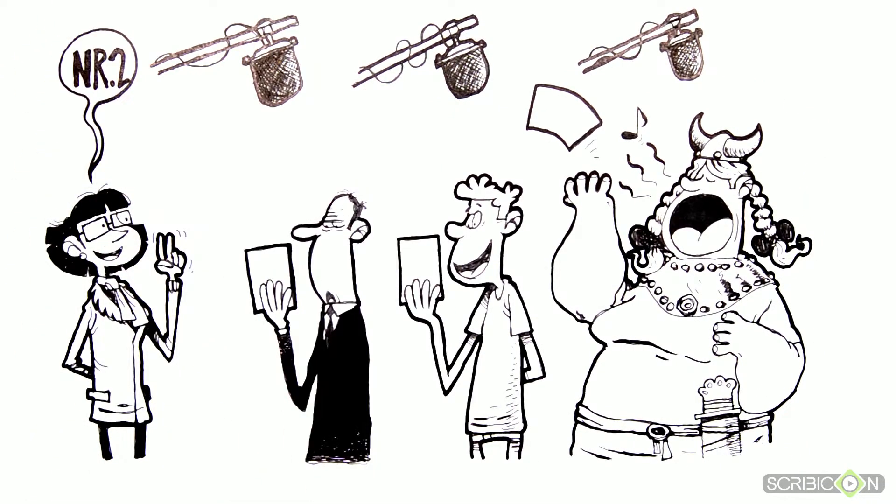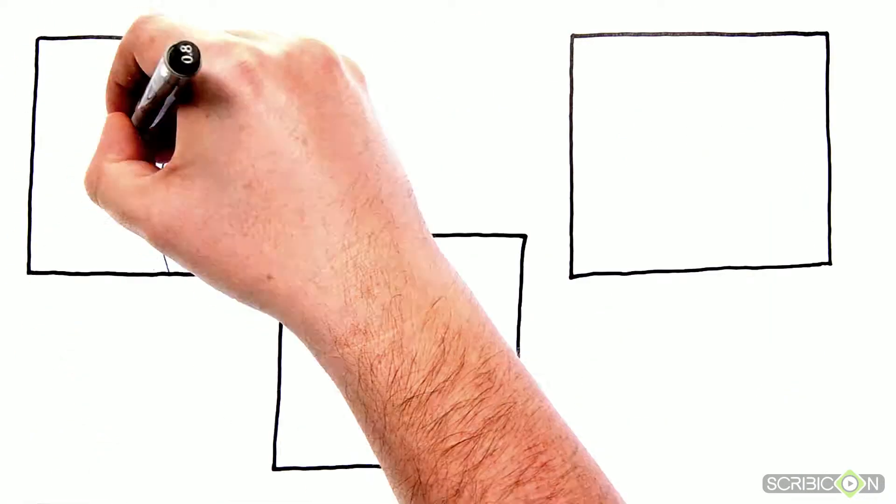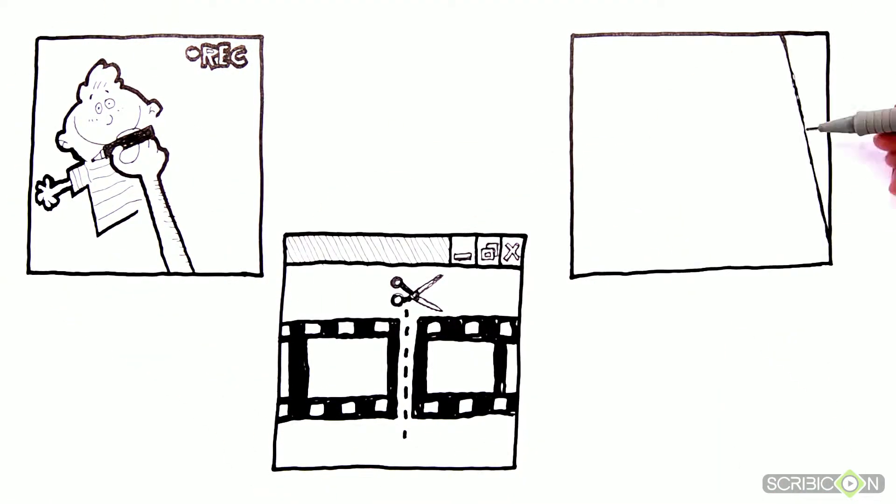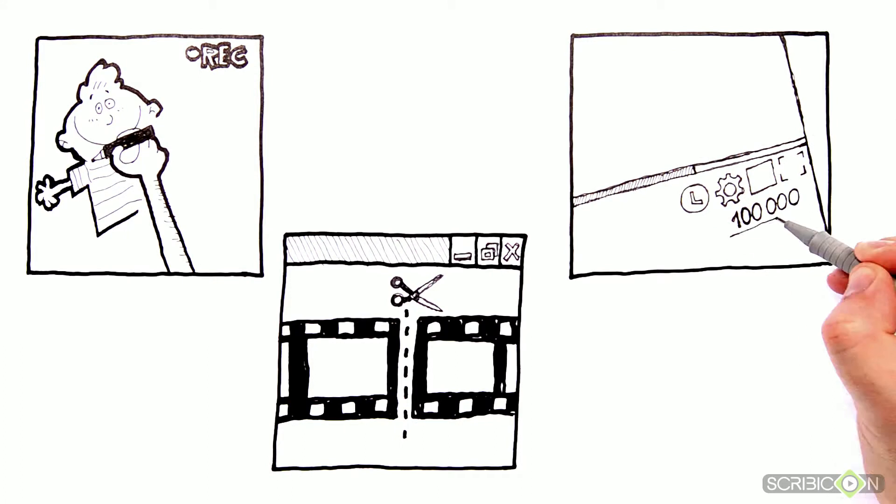After you've chosen the speaker to voice the text of your message, we'll film the hand drawing and then edit the footage. After editing, your clip is ready to be shown to a wider audience.